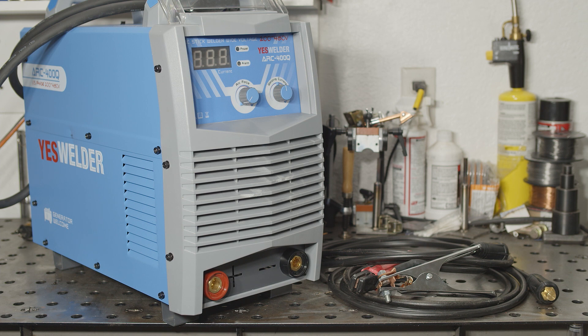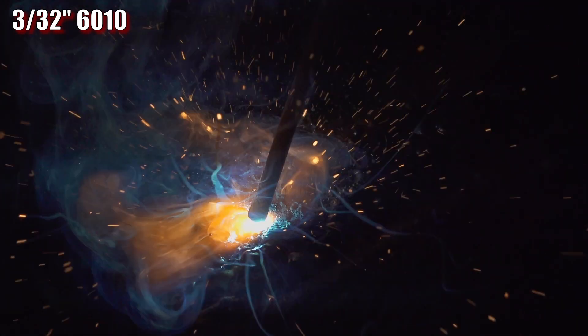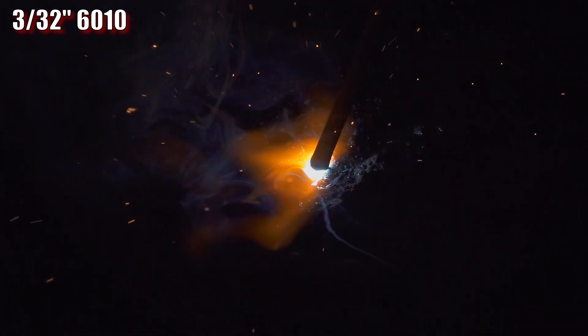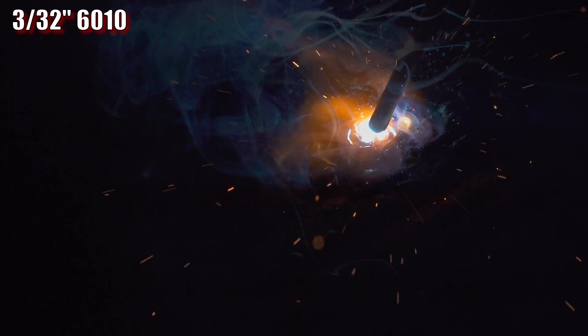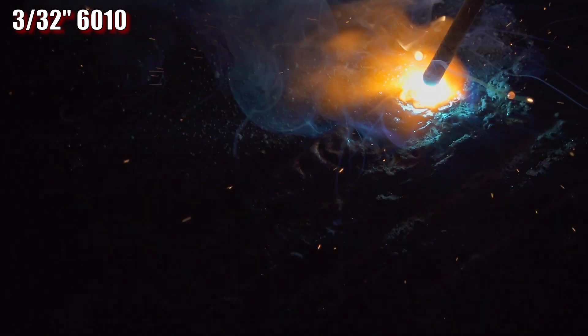Surprisingly, this welder ran 3/32nd, 6010 pretty well. Arc starts were finicky with 6010, but once it was running, the arc didn't go out very often, even when I was whipping the rod and long arcing a bit. Keep in mind, my technique here is not instructive of how to run a 6010 — I was just whipping the rod around in different ways to see how prone the arc was to going out. And I was pleasantly surprised to find that on this welder, it was not at all prone to going out, so that is a definite point in this welder's corner.